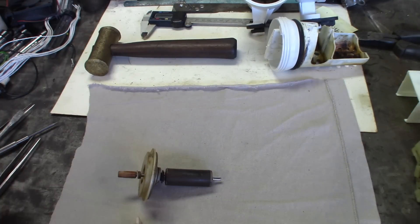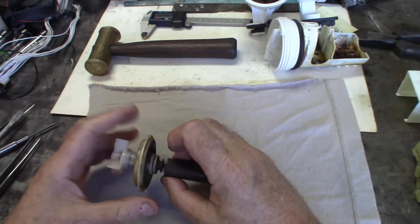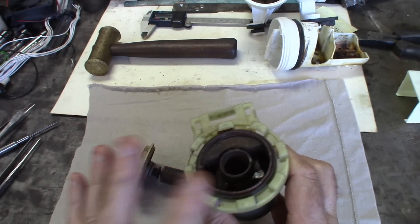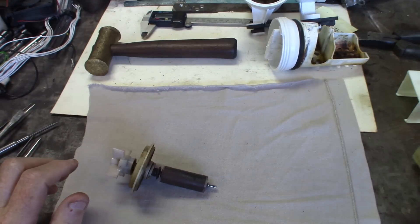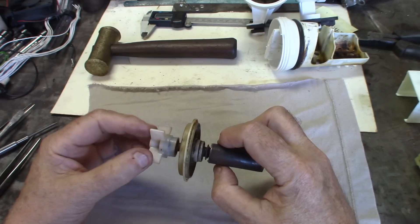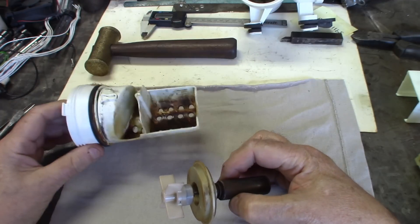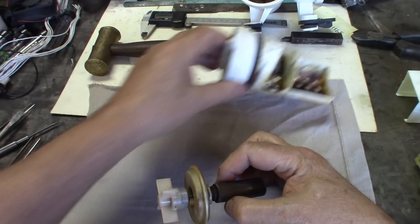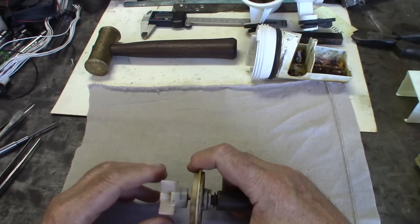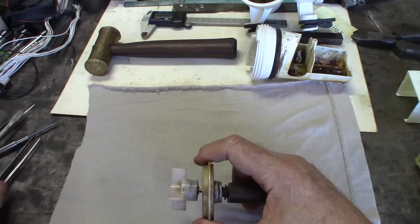Now, this thing broke. Normally this area here is sealed — no water goes in there. The pump strainer filters most of the stuff that enters the pump, and normally nothing is supposed to get past it. But let's see why it did. Look at the wear pattern on this thing here — see how it's been worn.